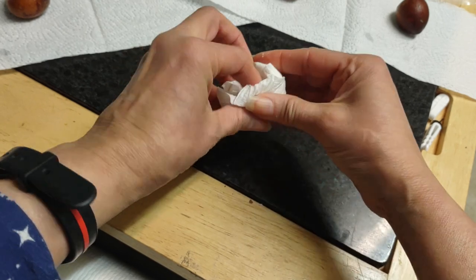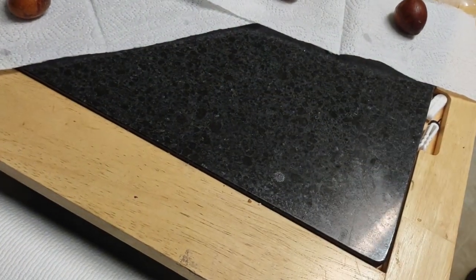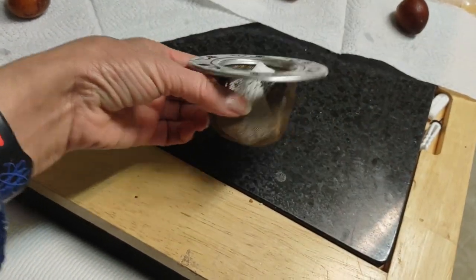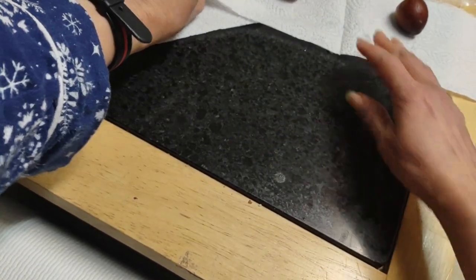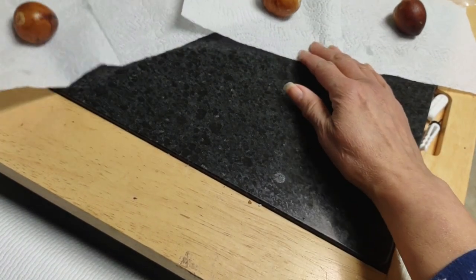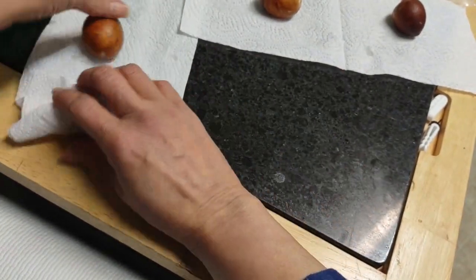And I put it inside something that's meshy like this so it could breathe. And it'll be dry by the next day. So I have a collection of them — I'm going to actually open some that have been dry so you could see the results, that they're still good.